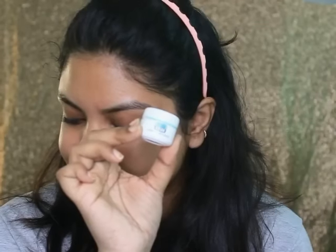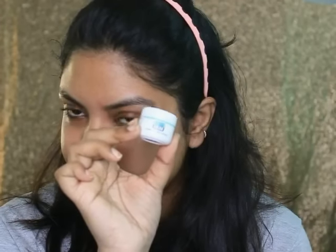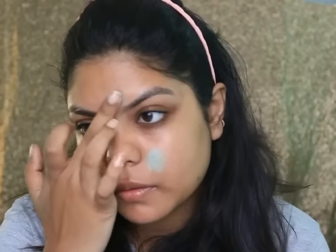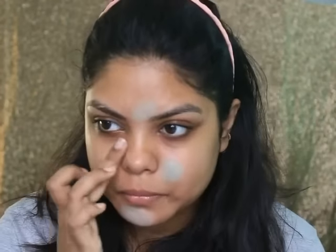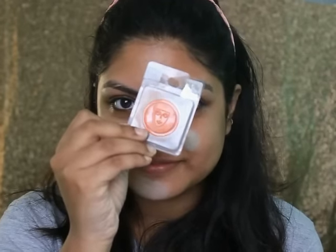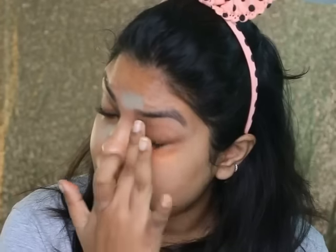I'm taking this Kryolan Dermacolor Concealer in the shade Green. The shade names will be down below, so make sure you check that out. I'm correcting my spots. Then I'm taking this Kryolan Orange Corrector and applying it underneath my eyes and around my mouth.